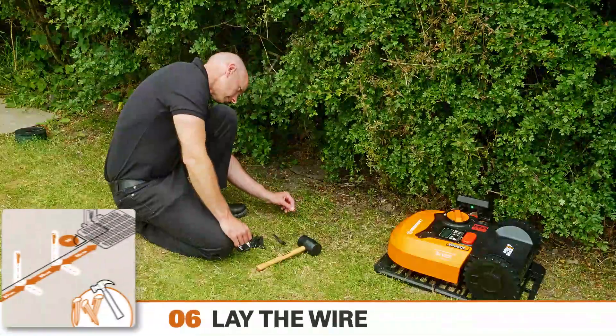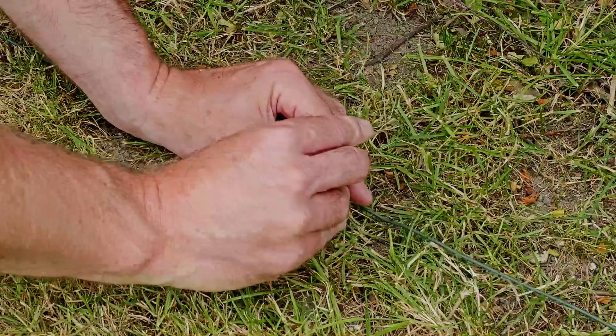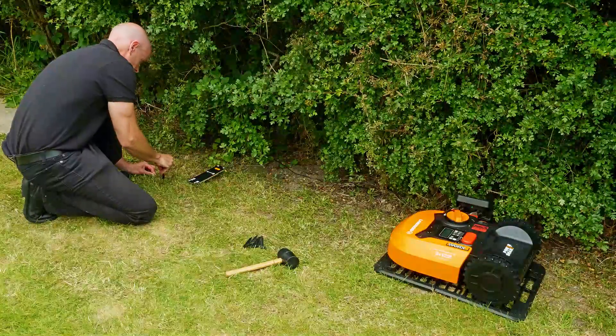We're now going to lay the perimeter wire. First, check the wire feeds out in line with the base. Using the supplied pegs and a suitable mallet or hammer, pin the wire onto the lawn surface every 32 inches or so.